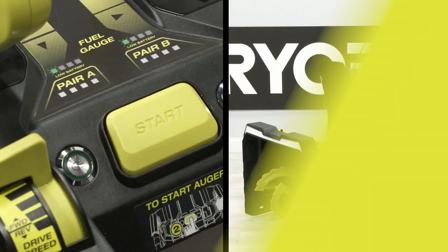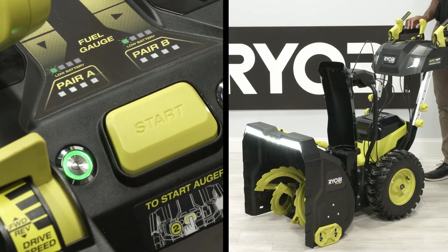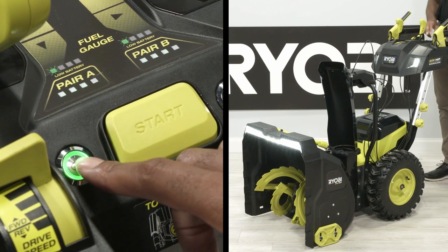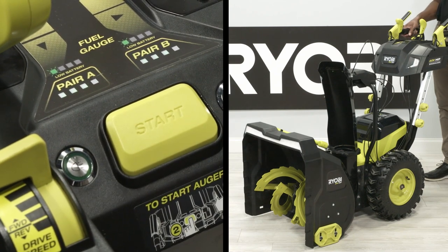LED headlights. To turn the headlights on, press the light button. To turn the headlights off, press the light button again to turn off all lights.